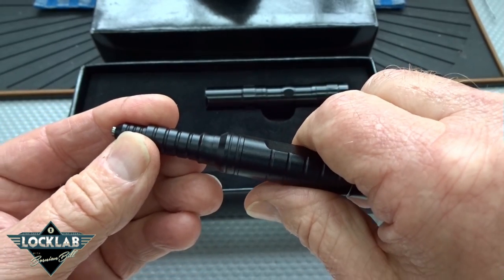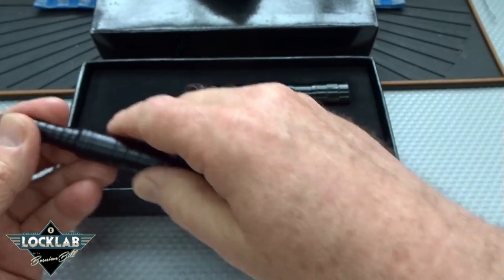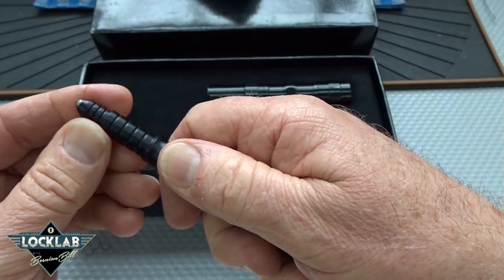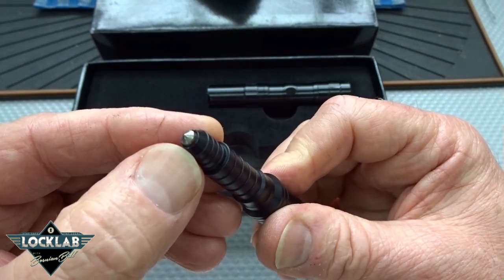I would advise you not to do that unless you are wearing some Kevlar protective gloves and even some sleeves, because as soon as you punch through, that glass is really going to cause you some serious injuries. So please don't think about experimenting if you end up with one of these.